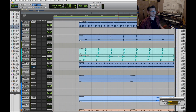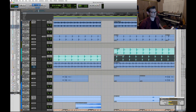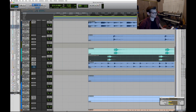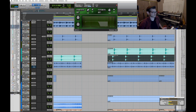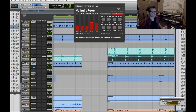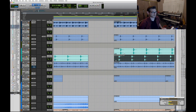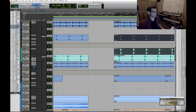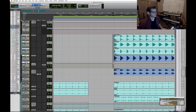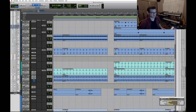Then there's another clap that functions as percussion. It's on the 16th note before the two and the four — very filtered. There's filter automation, a room reverb, and some EQ. With the kick, it gives it this 'dun dun dun' feel, and that one is pretty much happening almost all the time.